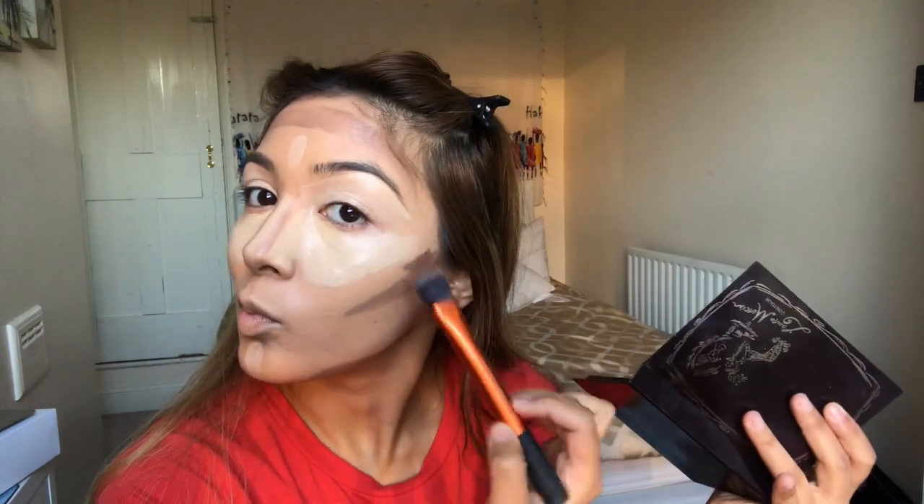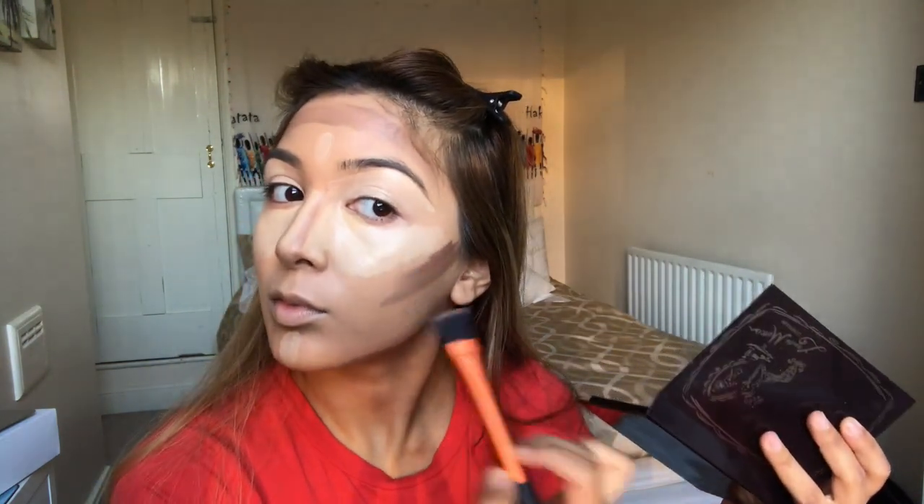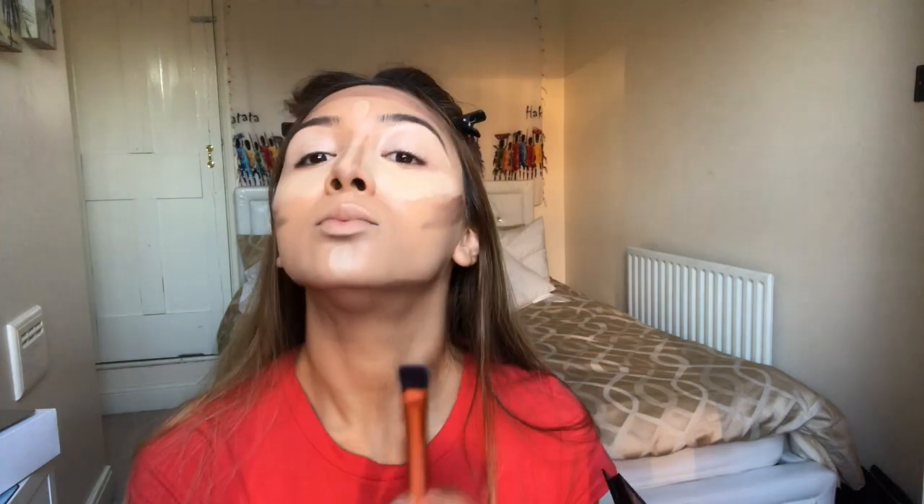Then I'm using shade number two, which is one or two shades darker, and I apply that just above the cheekbones to give more emphasis and a more exaggerated contour look. I drag that under my neck as well, then put it above my lip for lip contouring to make the lips look fuller, and along the jawline again for more slimming effect. Then I use my beauty blender to blend out the highlighting areas first.